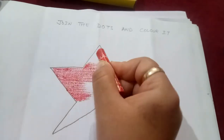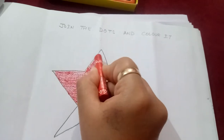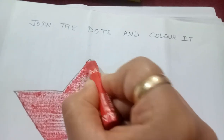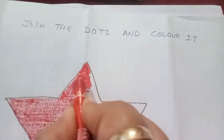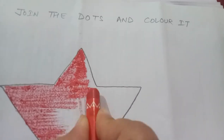Now you will see, I will just color again. Now you will color in one direction and be very careful with your color so it will not go out. Okay? You can see that in one direction this star is so beautiful.